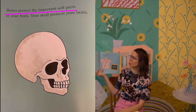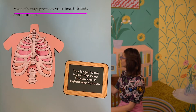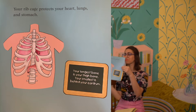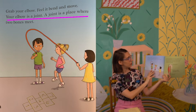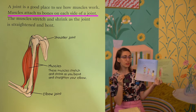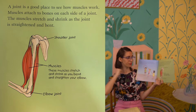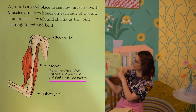We're going to keep reading, but this time I'm going to show you the pictures so you can do some visualizing of your own but also use the illustrator's pictures to help guide you. The next part is all about muscles. Bones protect the important soft parts of your body — your skull protects your brain, your rib cage protects your heart, lungs, and stomach. Your longest bone is your thigh bone; your smallest bone is behind your eardrum. Grab your elbow — feel it bend and move. Your elbow is a joint, which is a place where two bones meet. A joint is a good place to see how muscles work. Muscles attach to bones on each side of a joint, and the muscles stretch and shrink as the joint is straightened and bent. Right here we can see a picture of a joint showing the shoulder joint and muscles that stretch and shrink as you bend and straighten your elbow — and the elbow joint.